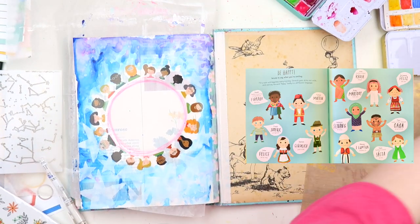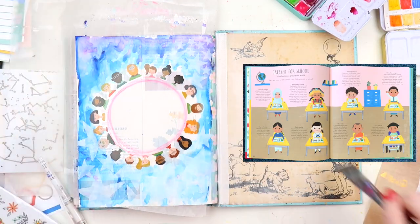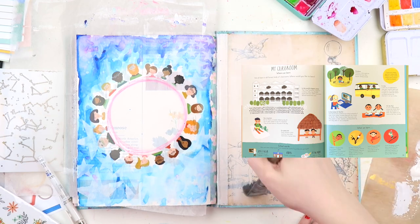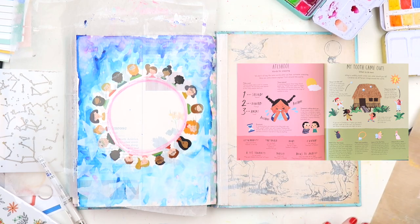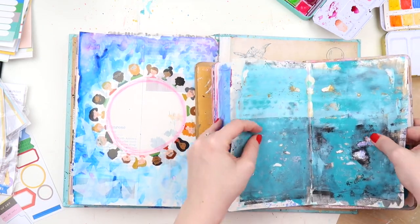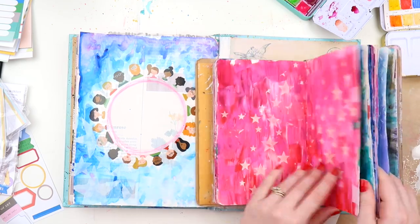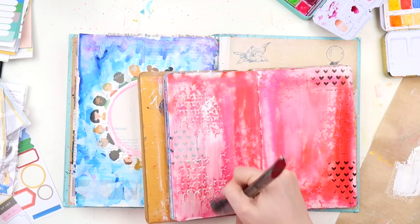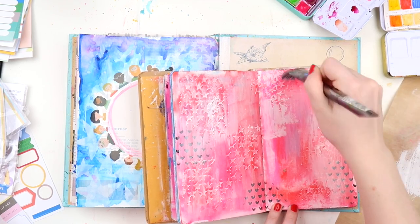It's a complex book for Archie to read himself anytime soon, but it goes through different aspects of life — how to say hello, how different cultures get dressed for school. One I found really interesting was what happens when you lose a tooth, because there are different traditions when you lose a tooth in different countries and cultures. It's a great book to show lots of different cultures from a child's perspective, so that's one of my favourites.